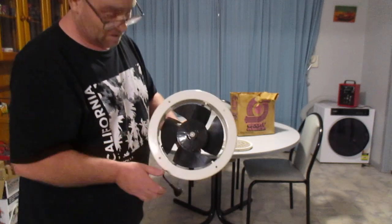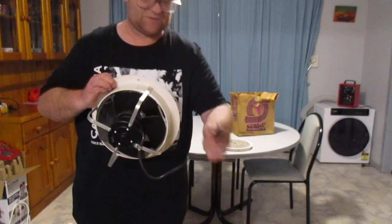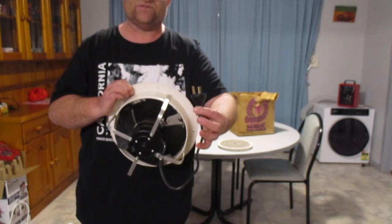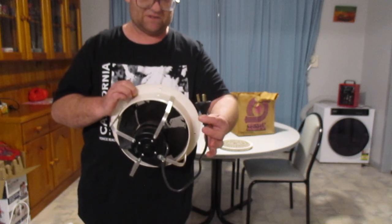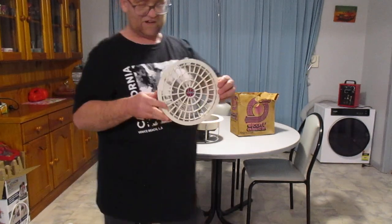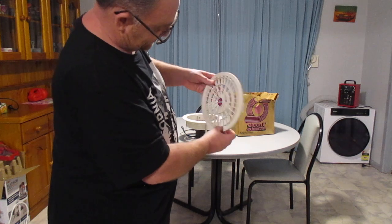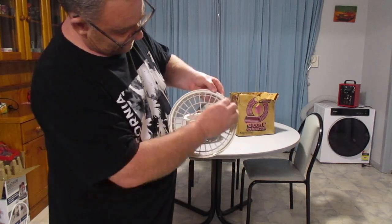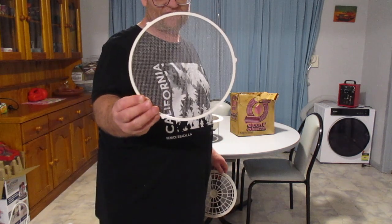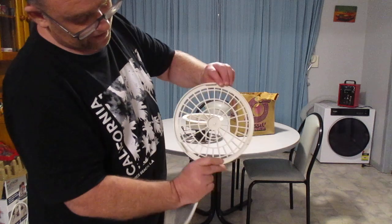That's the front, and that's the rear of it — it just plugs into an everyday 240 volt powerpoint here in Australia. Here's the little cover which says Econ — little badge in purple and black — and the guts of it. That's the part that faces up towards the blades, and that's the little insect collector or fluff collector. That's the back of the cover.